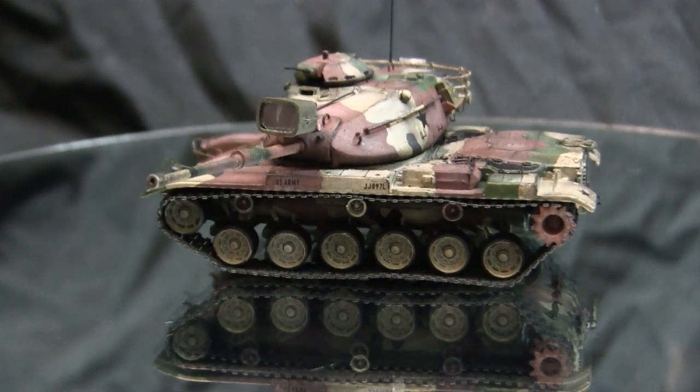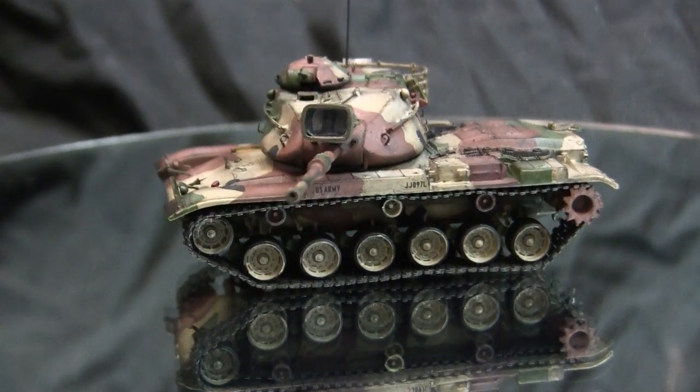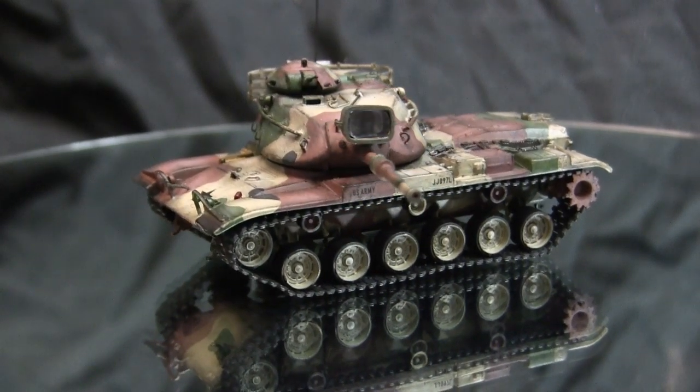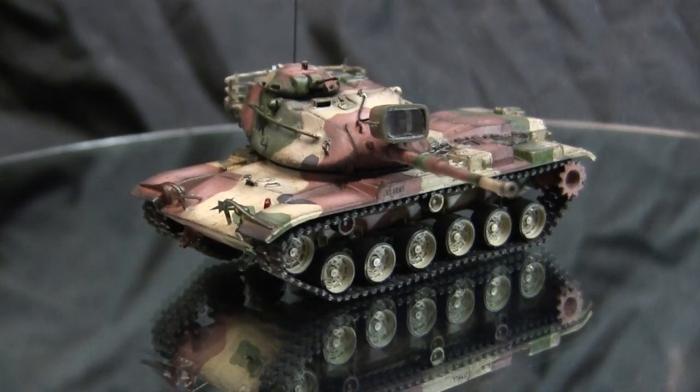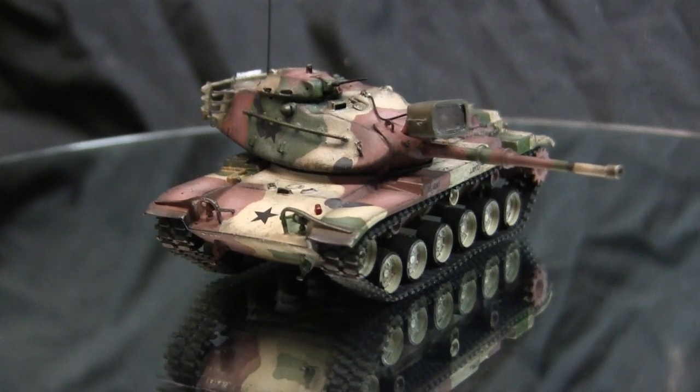The front nose of the M48 had a round frog-nose type appearance, while the M60's design was revised to have a knife blade on the front leading edge, which was deemed to give better ballistic protection compared to the round surface found on the earlier M48.